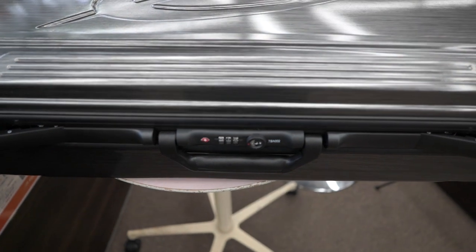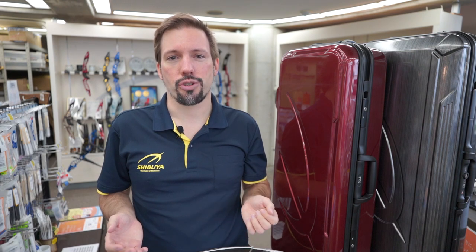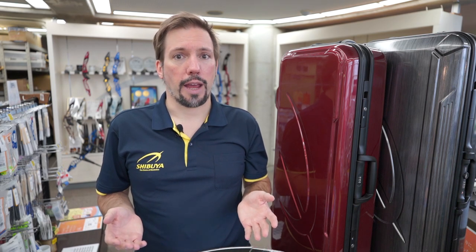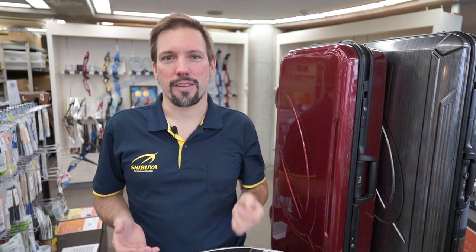And that's all there is to it — that's how to set the lock. That's it for a little tip about using the combination lock on our recurve bow cases. I hope this was helpful for you. If you have any other questions about using Shibuya products, feel free to leave them in the comments or send us a message on Facebook or on Instagram, and we'll make sure to get on that and make a video about that too. Thank you very much for your time. I hope to see you again on this channel, and make sure to enjoy archery with Shibuya products.